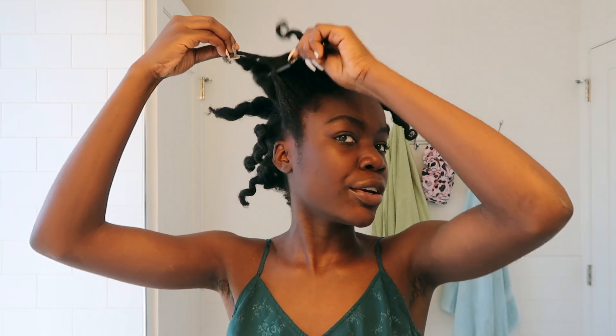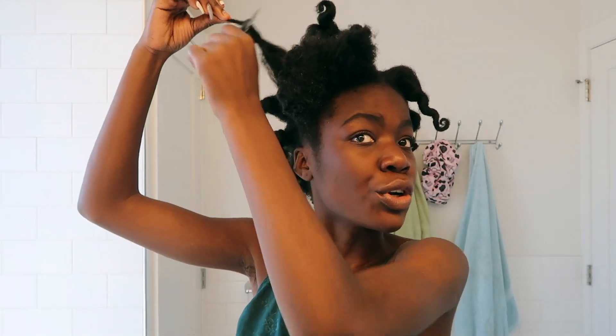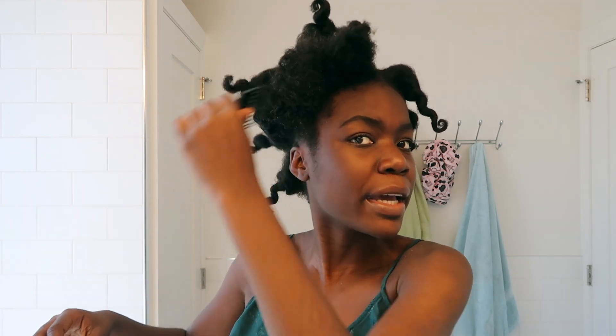Once all of them are out, your best friend for a high puff, if you don't have extremely long hair, is going to be a pick. So we're going to take your hair and you're literally just going to pick at the curls, but don't go all the way through. Kind of just start from the root and then pick up.